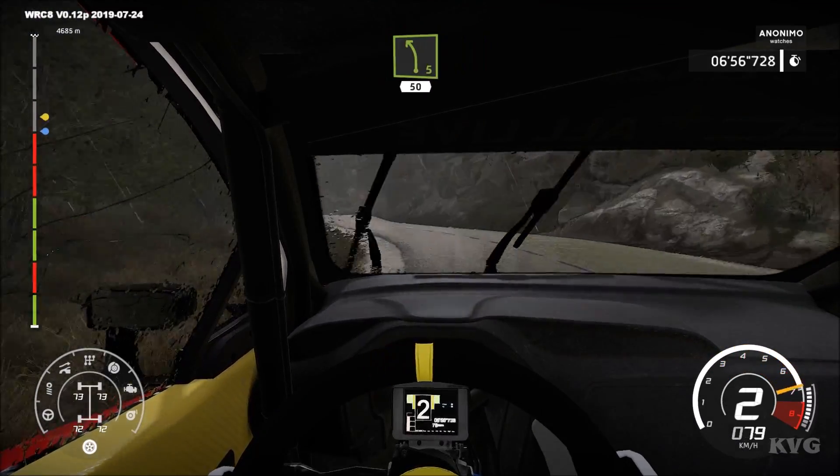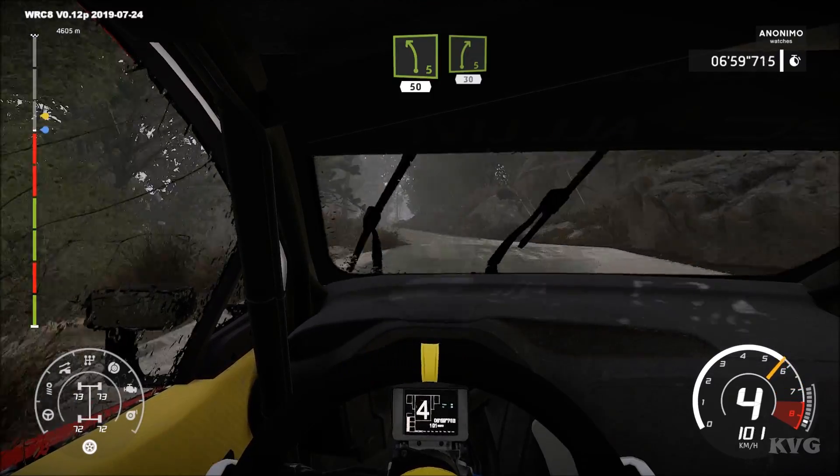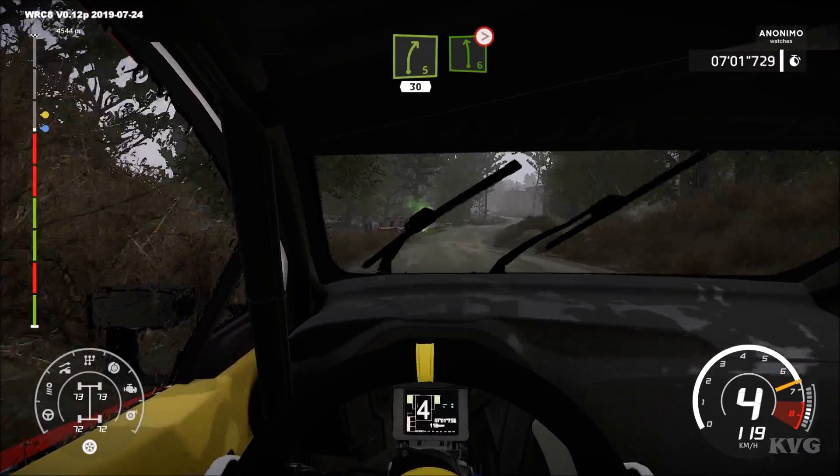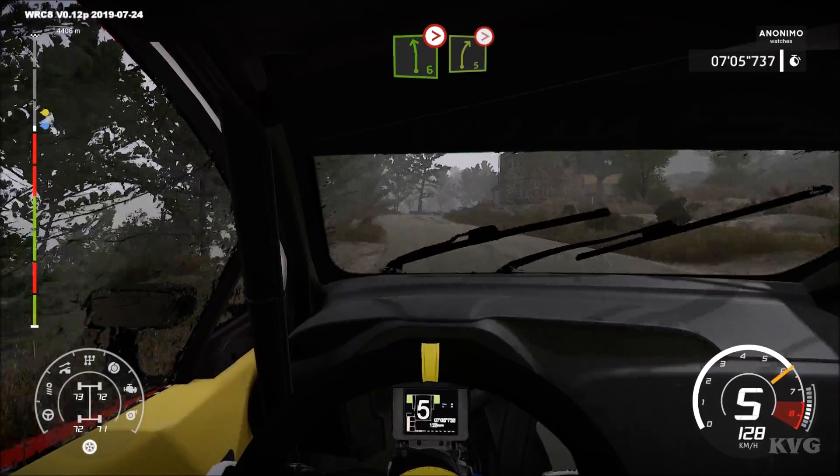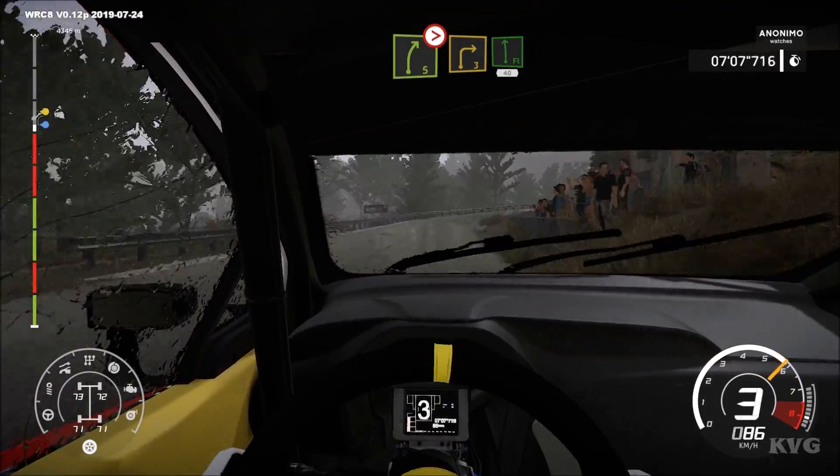Left 5, keep in. 50, right 5, long. 30, left 6, tight, 5, long. And right 5, tight. Into right 3, long, into flat left. 40.